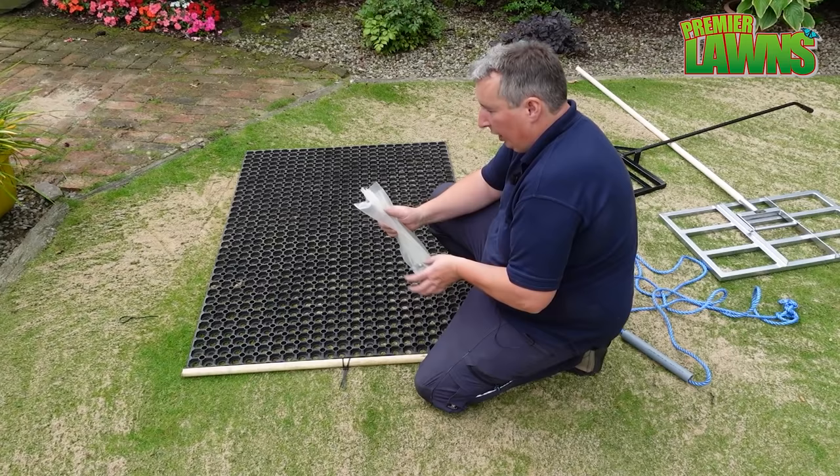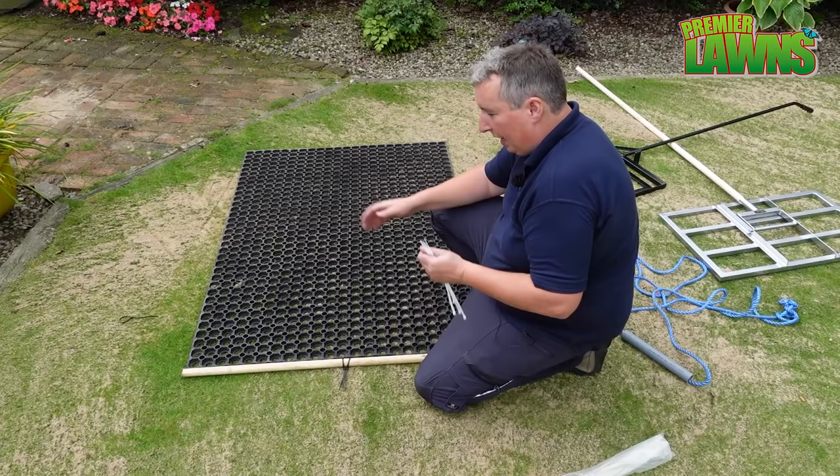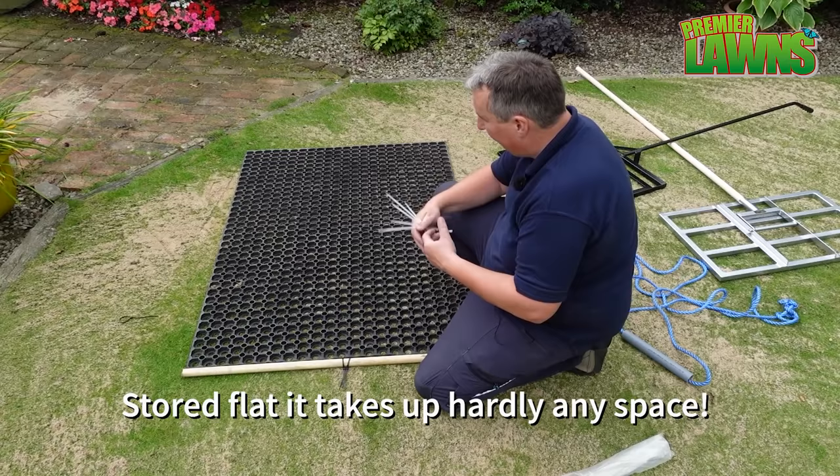A few people have sent me pictures of their lawn leveller and I want to say: if you have it all rolled up sitting in your shed, you're actually using it wrong. You don't want to set it flat and just put the lawn mower on top of it.